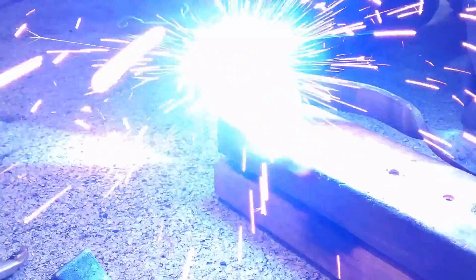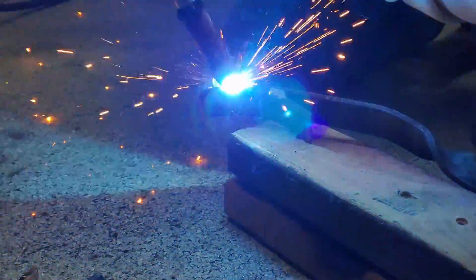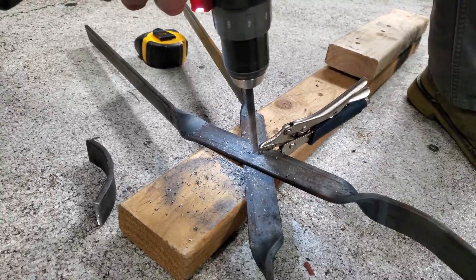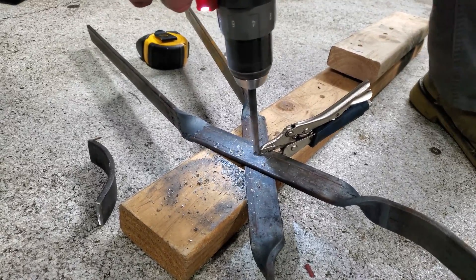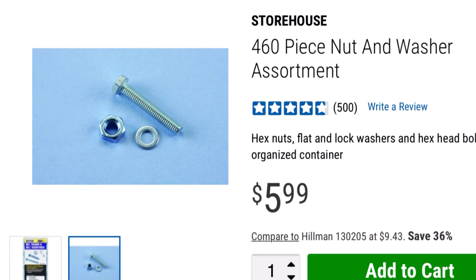We form the jaws as before but this time we weld the jaws parallel to the tongs. To make them work like a pair of tongs we drill a hole at 12 and a half inches with a 5/16 inch bit. I test fit the M8 hinge bolt.